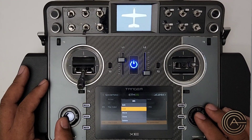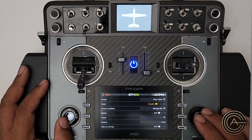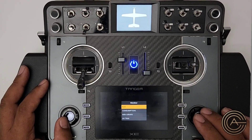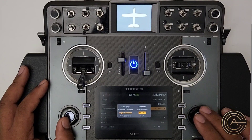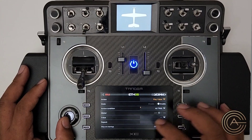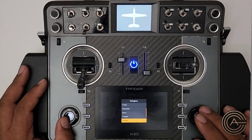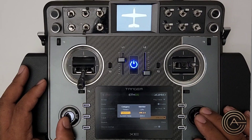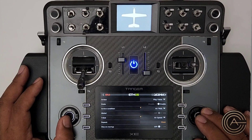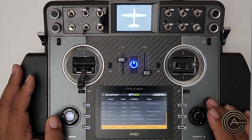Now we put the Airspeed Trigger into a Special Function. Go to Special Functions, add a new one, and select 'Play Value.' Set the active condition to the 'Airspeed Trigger' logic switch. For the value to play, select Telemetry → Airspeed. Set it to repeat every six seconds. That's it — it's set up and ready to go.